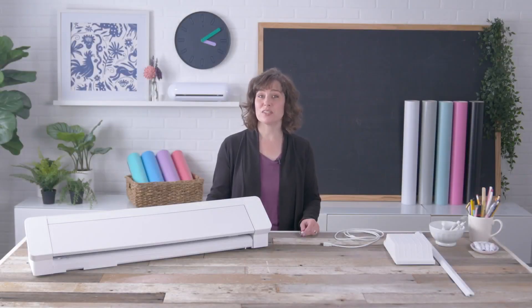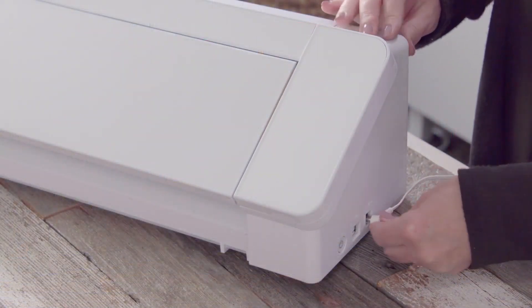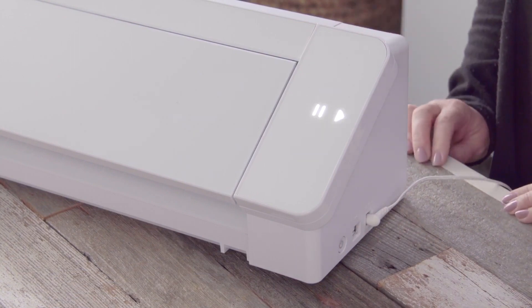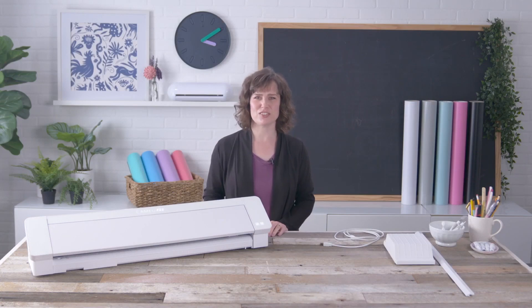To set up your Cameo Pro step-by-step and register it, visit www.silhouetteamerica.com/setup and complete each step. Connect the power cable and turn it on. Do not connect the USB to your computer yet. Download, install, and open the Silhouette Studio software.